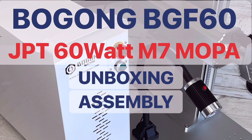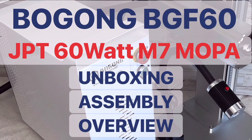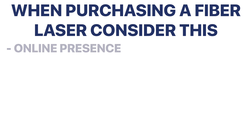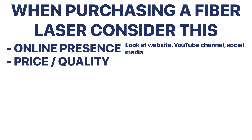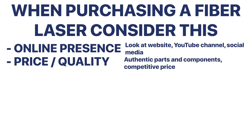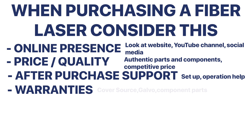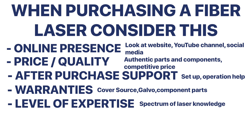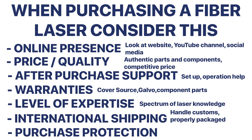Some of the things that made me decide to purchase my laser from Bogong were things like their communication — they were always very fast to respond to any questions I had. They have a good online presence with a quality website. They back their lasers with a two-year warranty. Bogong has been in the industry for over 15 years and has a wide range of laser industry knowledge and offers excellent after-purchase support.